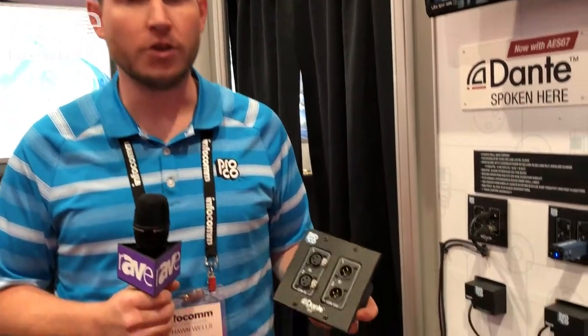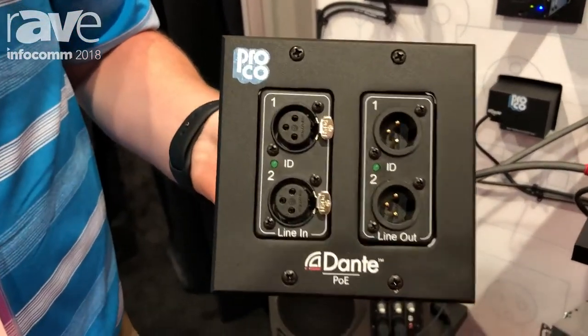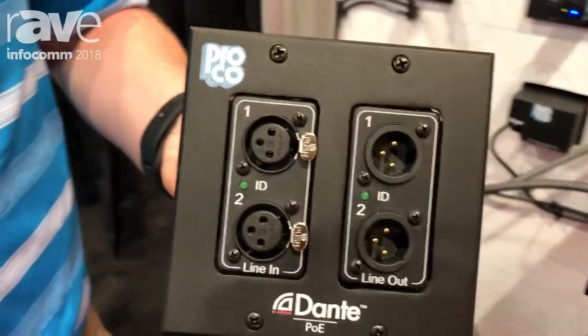Hi, I'm Sean with Proko Sound here at Infocom 2018, and this year we've unveiled our new Proko Dante-compatible wall plates as well as our stick boxes.